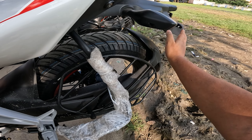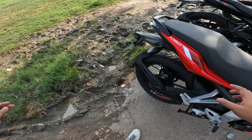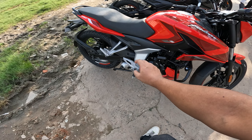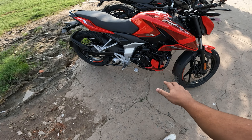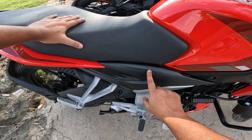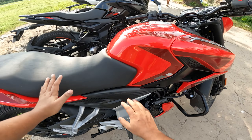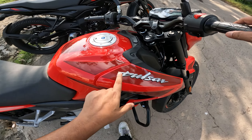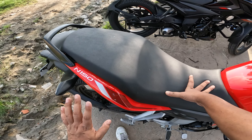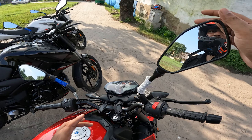You can also see the tire hugger. In the rear, you can see a big underbelly exhaust here. You can see both double stand and single stand options. There is a side stand cut-off sensor. On the side panel, you can see a little carbon fiber finish — you can see this carbon fiber finish in front as well. There is a Pulsar emblem, and this sticker is the same across all three color variants.